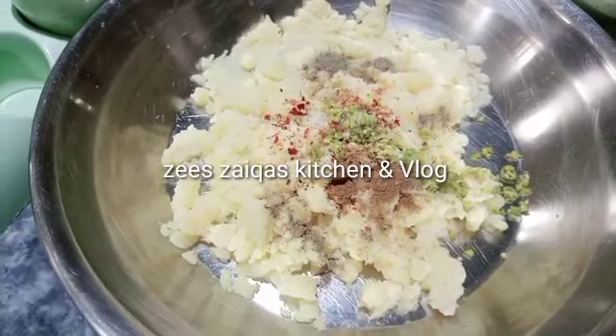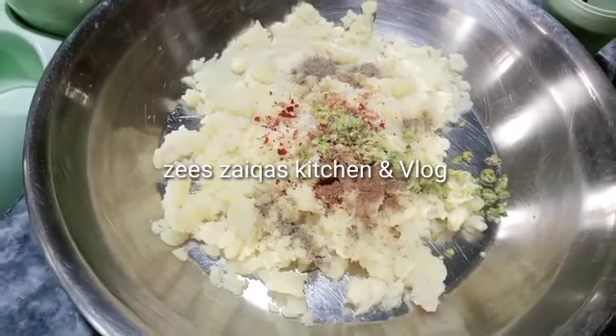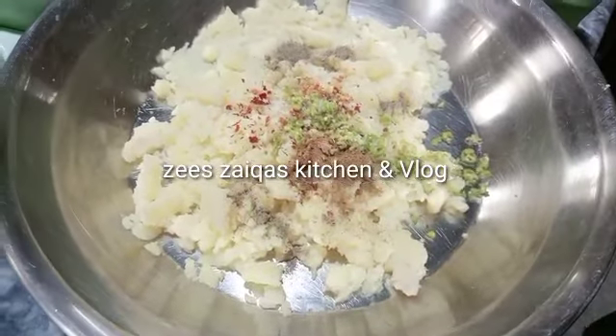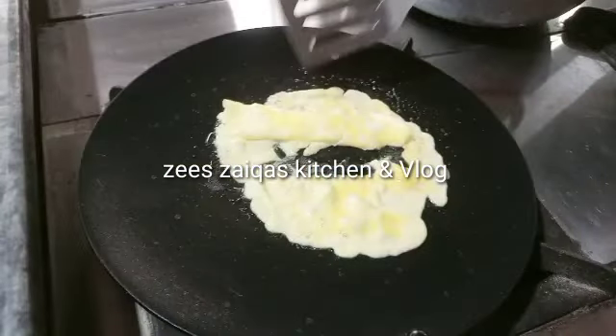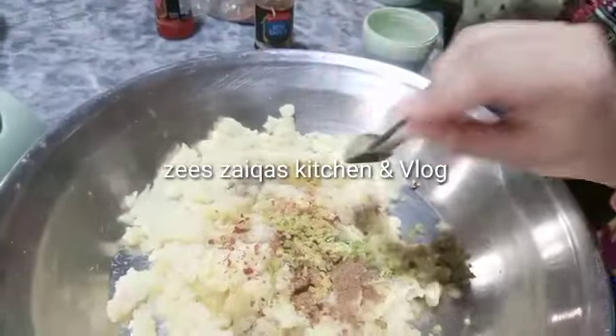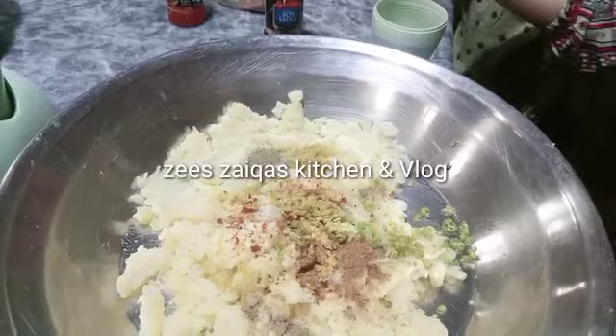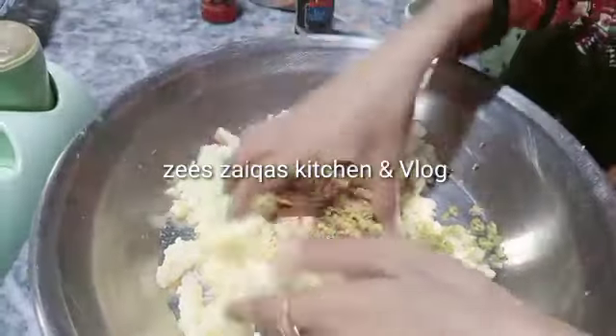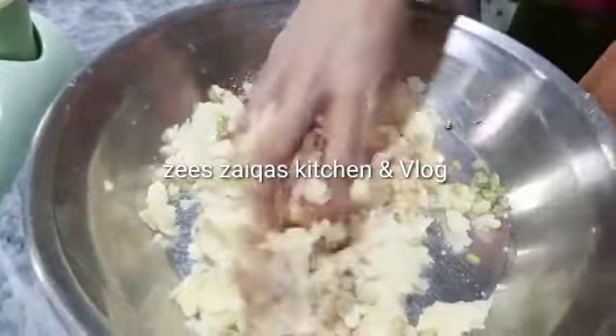This is a little Pakistani-style sandwich. We usually add spices in the sandwich. We have a Pakistani-style grilled potato sandwich, so we add spices in a small quantity. Mix it well.